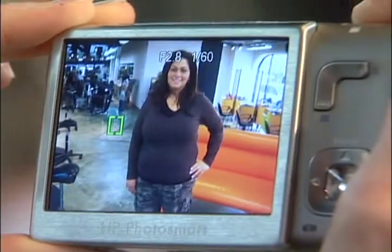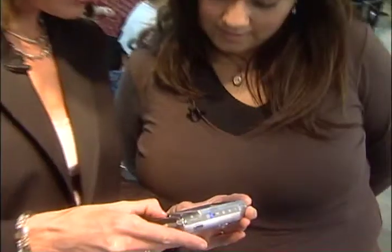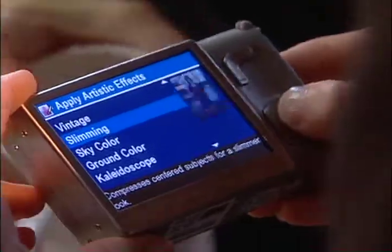Heather is ready. One, two, three — smile. There's Heather, and then with the push of a couple of buttons we go up to slimming. It's got slimming — my favorite word. Voila, here's Heather now. Before and after — that's awesome.